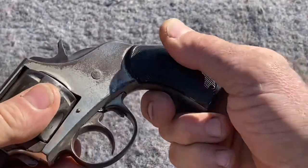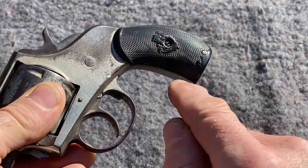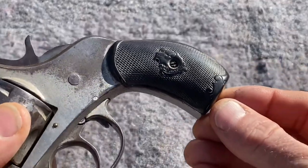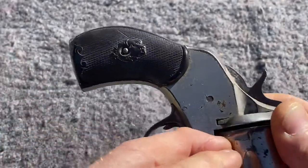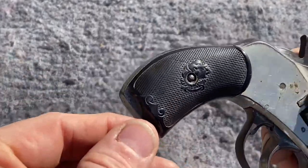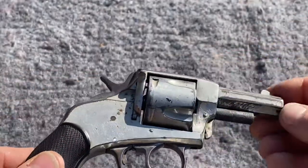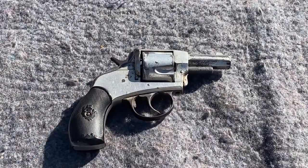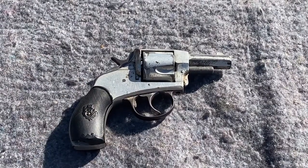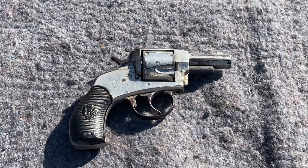The serial number is located on the frame under the grips. These are the original grips that were on there. The original grips were made of a material called gutta percha — G-U-T-T-A-P-E-R-C-H-A — which basically means hard rubber.